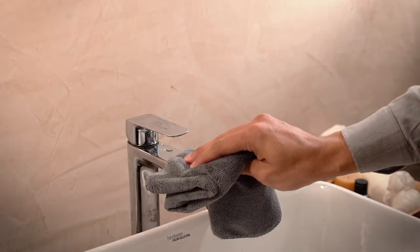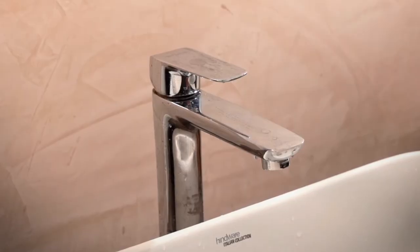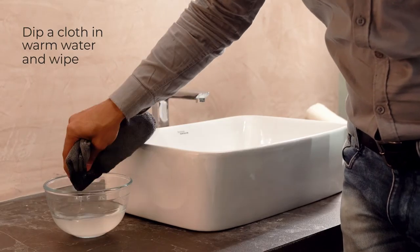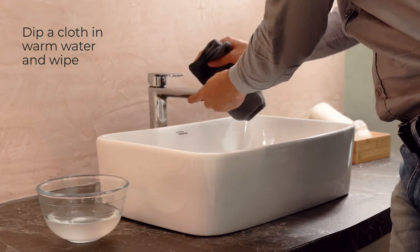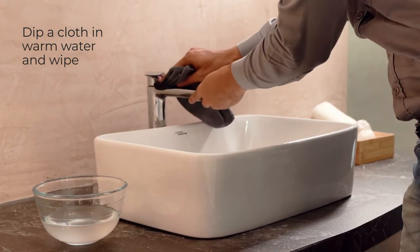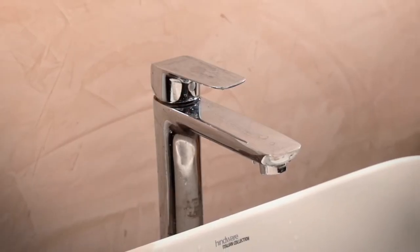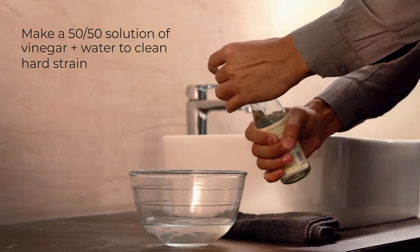To begin with, if your faucet is wet, wipe the water off the body of the faucet gently with a clean cloth. If it is dry, you can remove hard water deposits by wiping the surface using a damp cloth dipped in warm water. If the stains are still visible, wipe with a solution of half-part water and half-part vinegar.